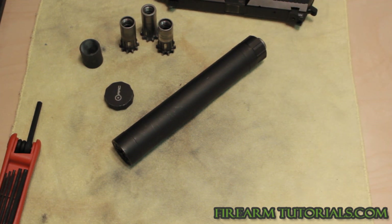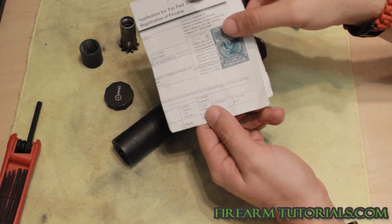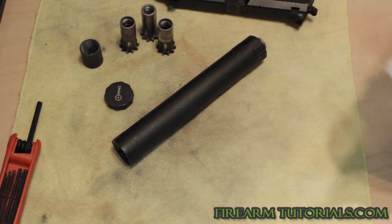Once it's approved, you will get a paper that looks like this — this is the tax stamp itself, and you basically should keep that with you any time you use it. Whenever I go to a range, they usually ask to see it. What I showed you is actually a color copy. I have the original in a safe, and a color copy or even a black and white copy works just fine.